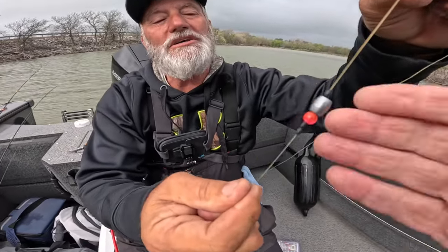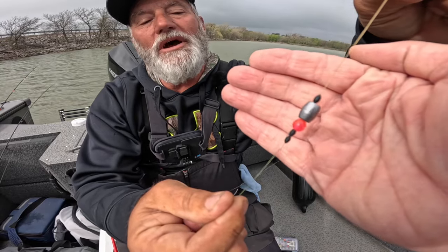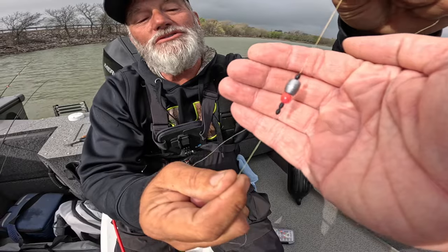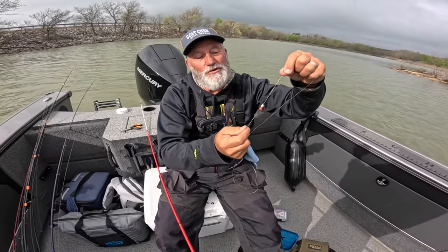So you put a bobber stopper on the top, put an eighth ounce weight, put a bead underneath that, and then put two of the bobber stoppers down and that keeps it from moving.